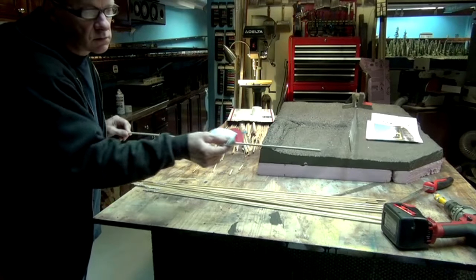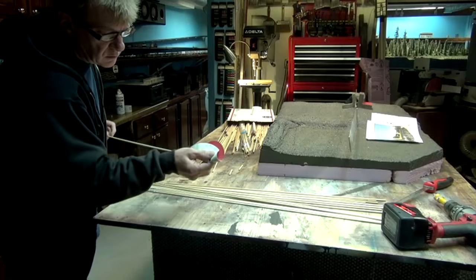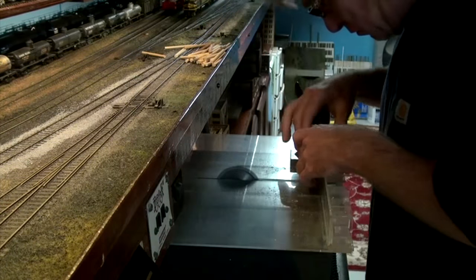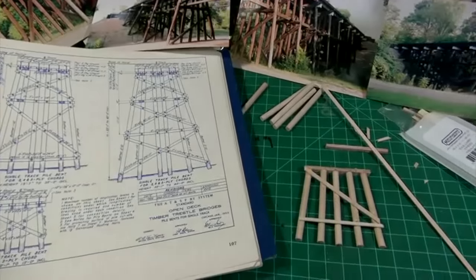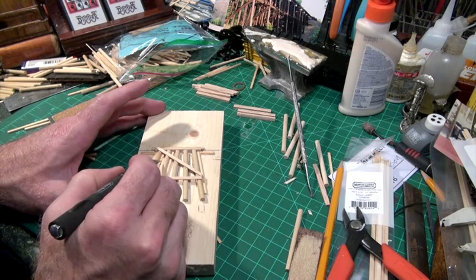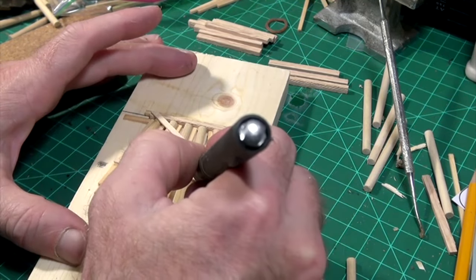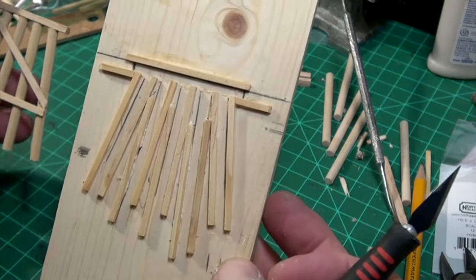I used 80-grit sandpaper to cut wood grain into the dowel rods and make the diameter just a little smaller — about 12 scale inches. I then cut 60 dowel rod pieces using a table saw, measuring each to be about 2.5 inches long — or about 18 scale feet in HO scale. Using prototype photos and dimensions from prototype railroad standard books, I built the first bent by hand, which will be used to make our trestle jig. To build the jig, I glued HO scale switch ties to the jig's surface on each side of each dowel rod tight, leaving no space for slippage. After the glue started to set, I carefully removed the trestle bent from the jig with a razor knife, revealing our new trestle bent building tool.